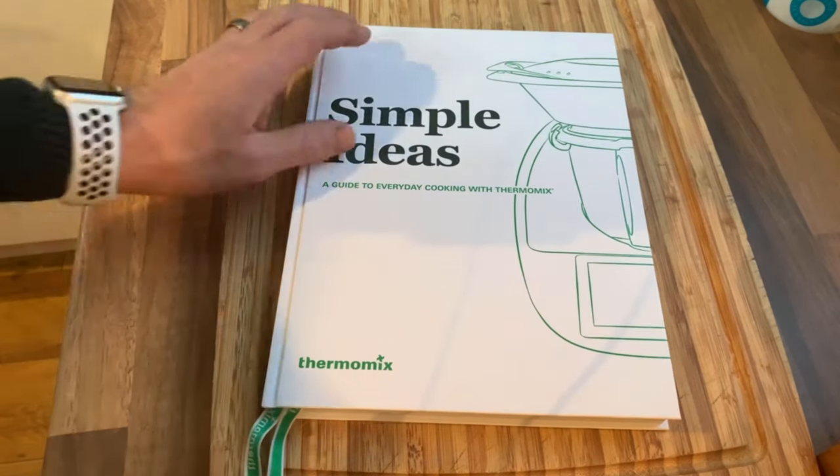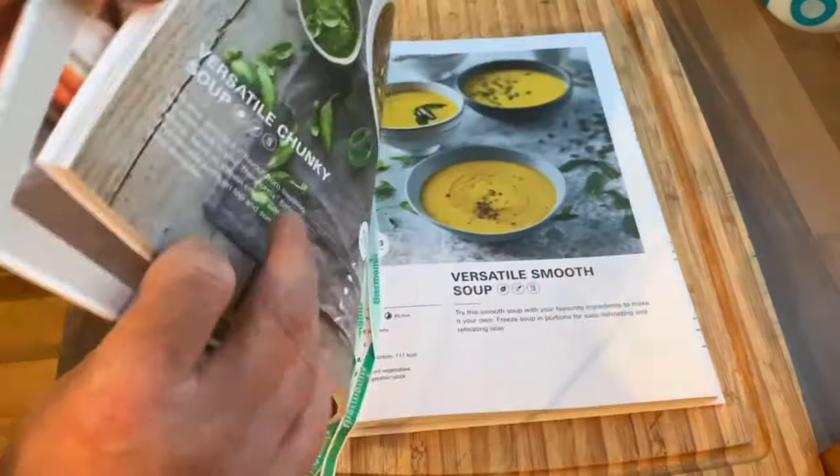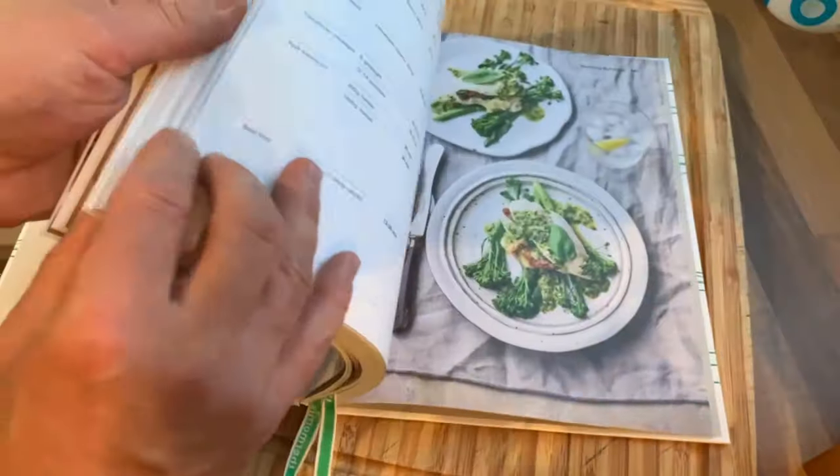Next up is the Simple Ideas cookbook. As a foodie, I own a lot of cookbooks. Compared to something that's just chucked in with a piece of kit, it's well illustrated, the photos are really clear, and it's a good thing to get you started. I definitely like this book — it's a good addition.